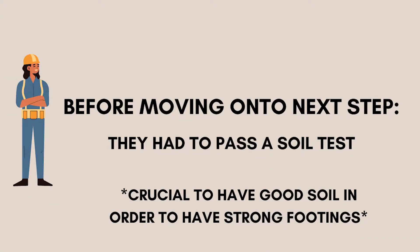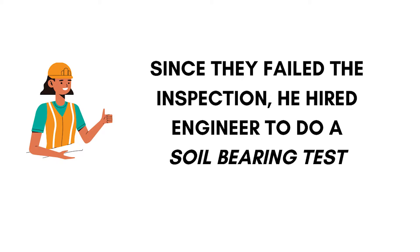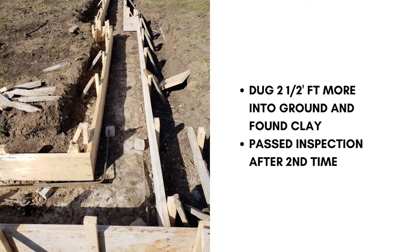Before moving on to the next step, they had to pass a soil test. It is extremely crucial to have good soil in order to have strong footings. Unfortunately, they did not pass the first time. They came across an issue where the soil was black dirt, which is not sustainable when you're building a home. Since they failed, he hired an engineer to do a soil bearing test, which tests the soil to make sure it has the capacity to withstand a house. So they dug two and a half feet more into the ground, found clay, and passed the inspection the second time around.